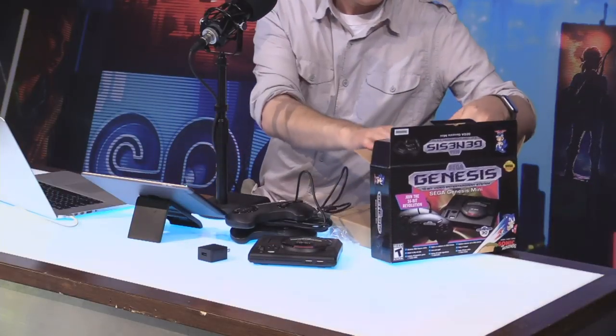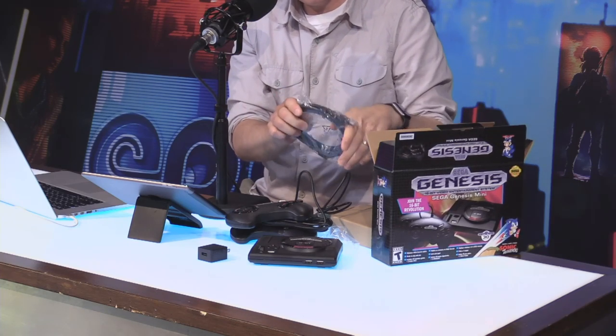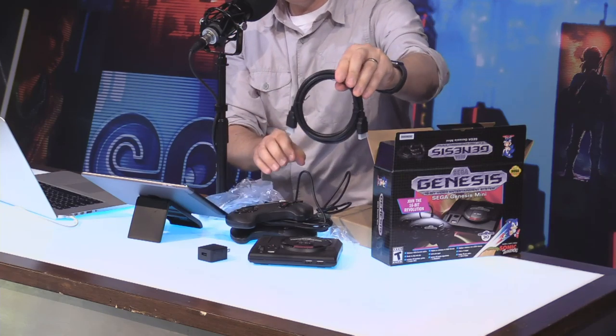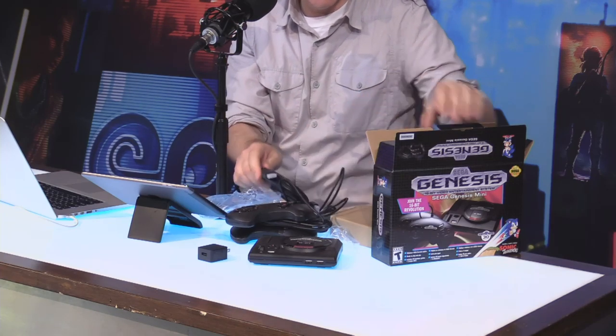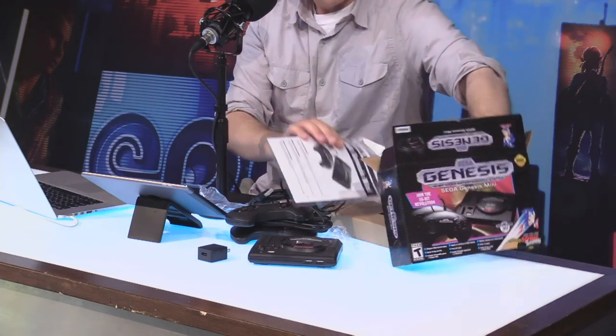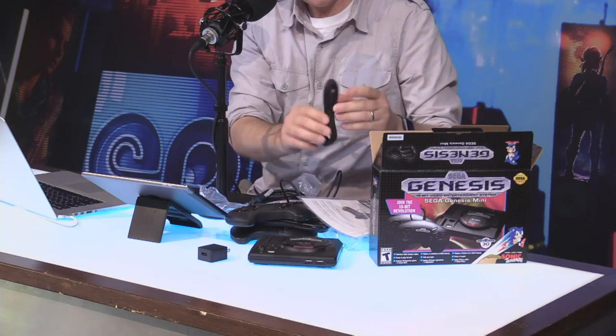Two controllers — got some Styrofoam in there, for sure. And then we get an HDMI cable, super important, can't have enough of these. And some classic-style instruction booklets right there, basically telling you don't stick this in your mouth. And then the power cable right here.